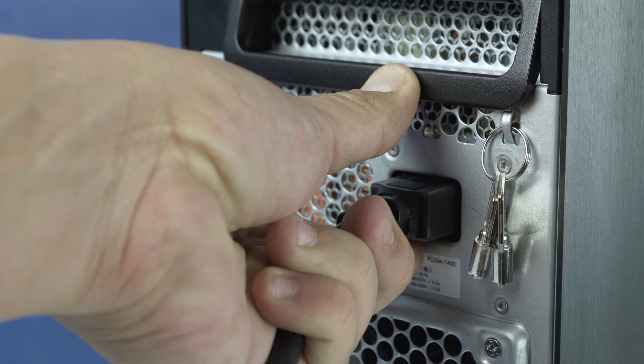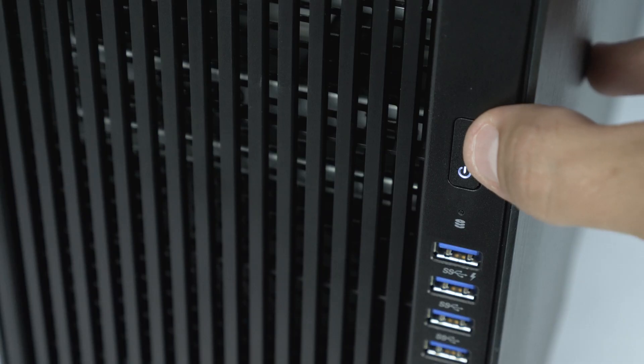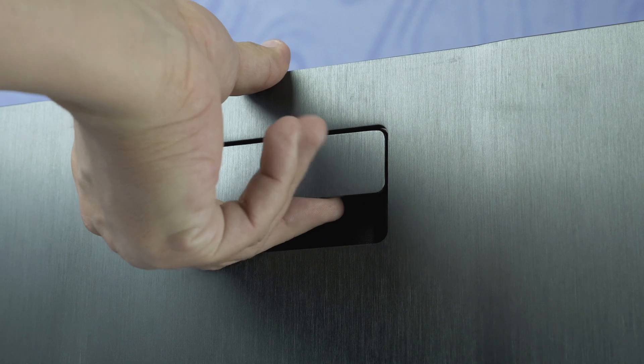To begin, ensure your computer is powered off and the power cord is unplugged. Next, press and hold the power button until the white light is completely shut off. This will ensure there is no residual power remaining on the motherboard.